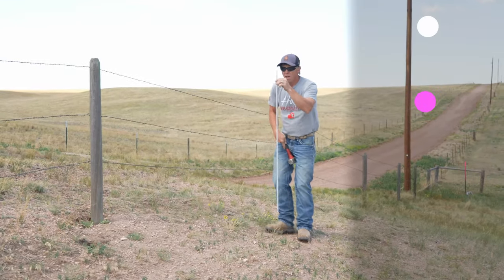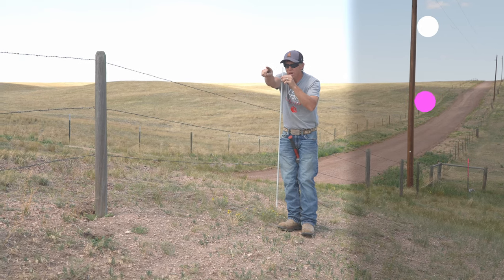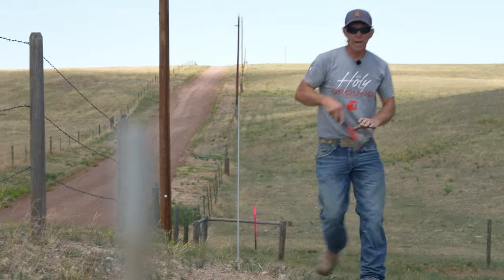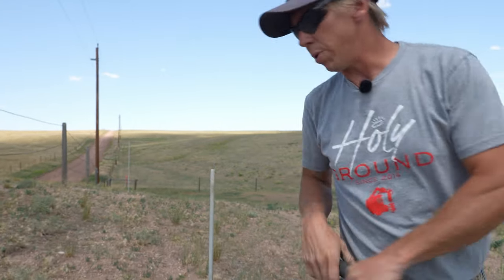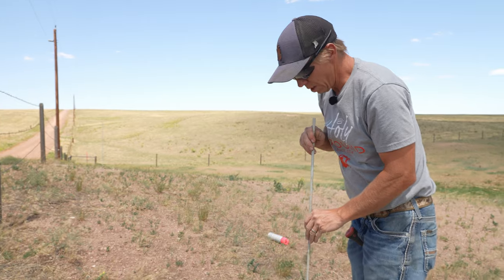I'm looking at the stake I just put in right behind the camera and I'm lining it up to where it would be straight with that end post. So now I'm going to come back to this stake and look this way and see if that lines up with this end post. We're close — I need to bring it in a little bit.